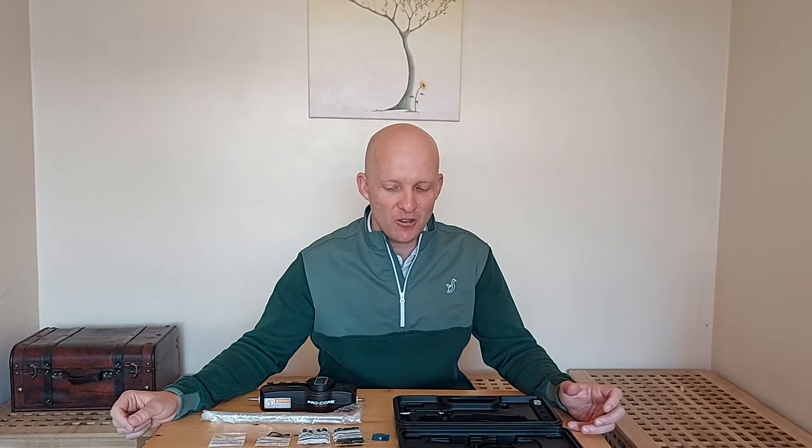Hi everybody, Gary Shaw here, PJ Professional. Welcome to today's review. Today I'm talking about a product that's been in development and I've been working with the team at Procore for quite a while. It's finally come to market and for me it's a really exciting product.